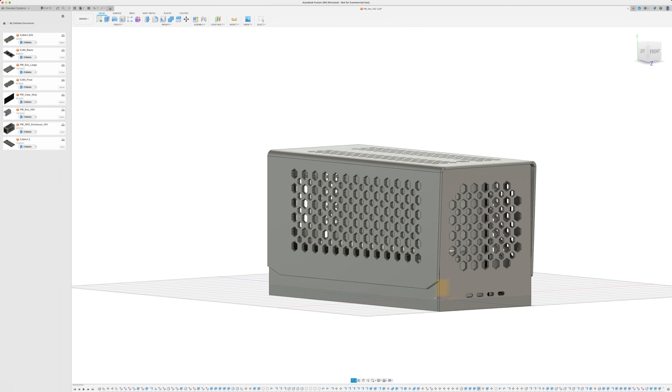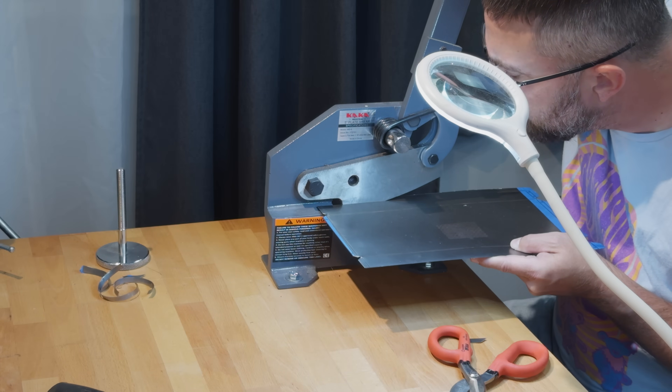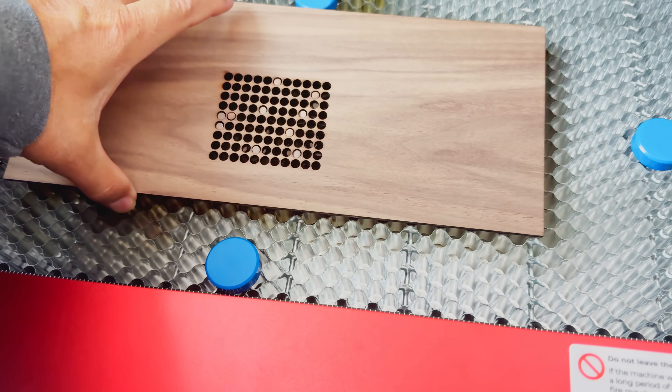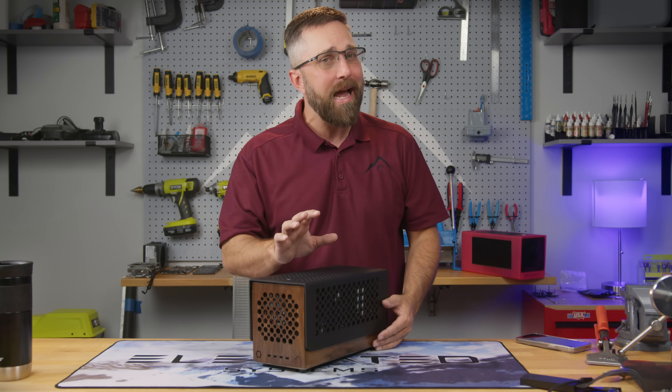With the design all wrapped up it was time to bring this project to life. I had a pretty clear plan in mind: most of the chassis would be made from 22 gauge steel, the external panels would be laser cut from walnut, and the cover would be crafted from 3mm cast acrylic. However, there was a little snag.